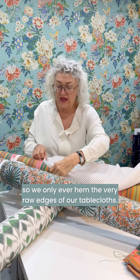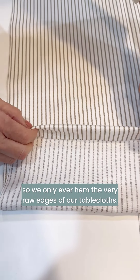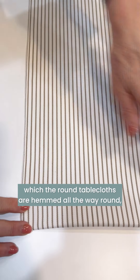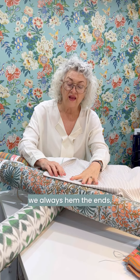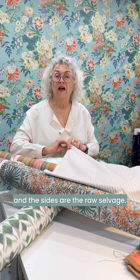So we only ever hem the very raw edges of our tablecloths. So if you're getting a tablecloth from us — other than round tablecloths, which are hemmed all the way around — for rectangular cloths, we always hem the ends, top and bottom, and the sides are the raw selvedge.